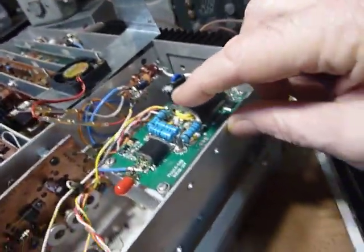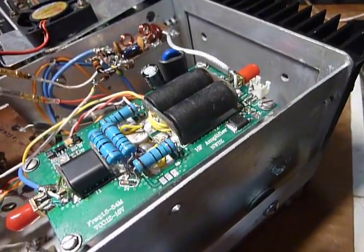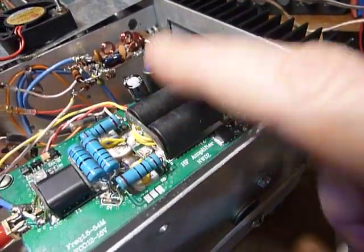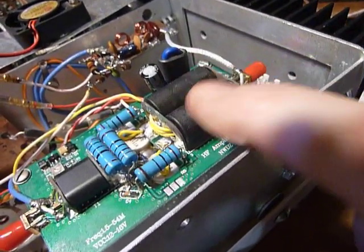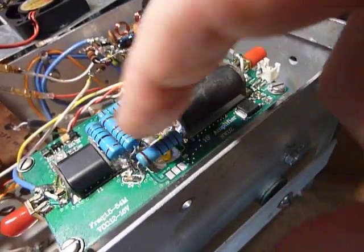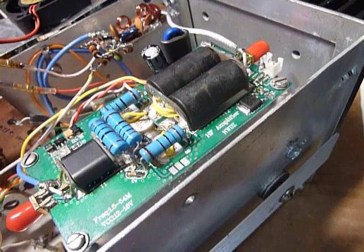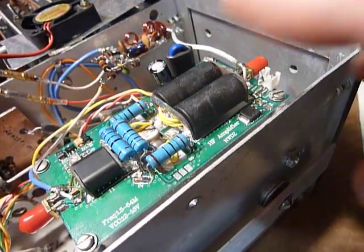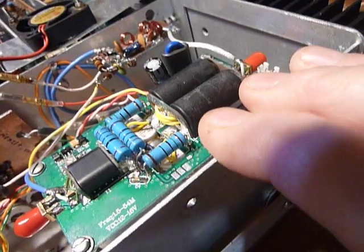This power amplifier is from eBay — it's listed as a 100 watt, 1.5 to 54 megahertz amplifier. It was $75 and it had a dual FET in here — the MRF 9120, which is a microwave dual FET — but they use it here in this lower frequency amplifier.